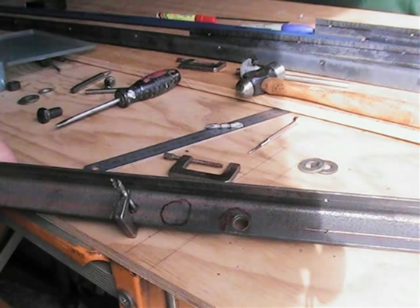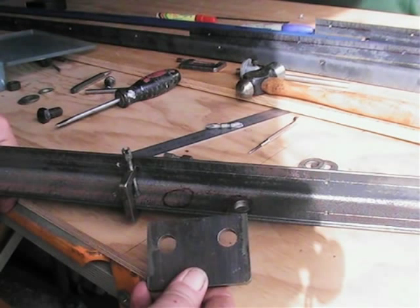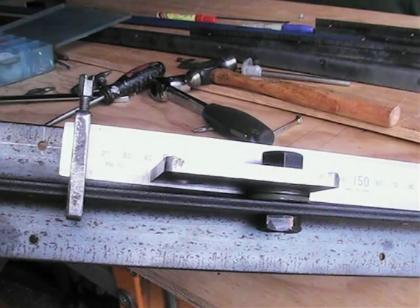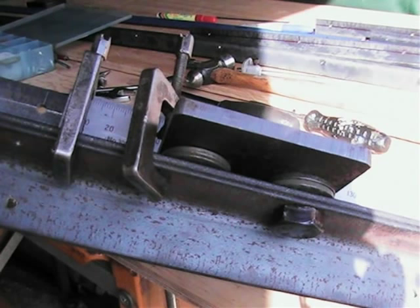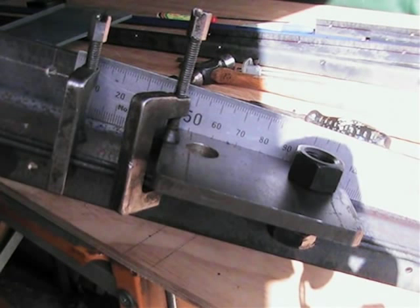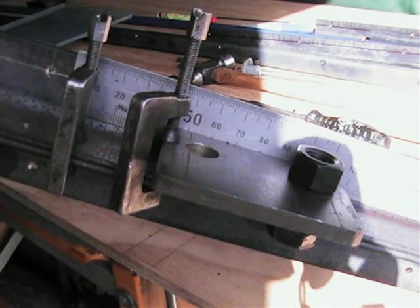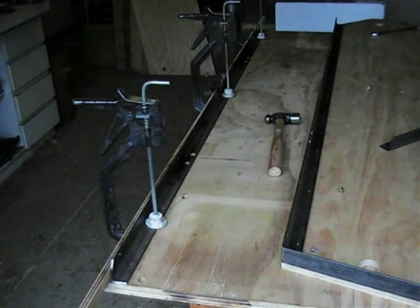With the first hole drilled, you can now use the suspension mounting bracket drilling jig to locate the position for the second hole. During the pre-drilling stage of the frame construction, it's very important to make certain that you double check the location of where the holes are to be drilled, and that you are drilling into the correct face of the angle.